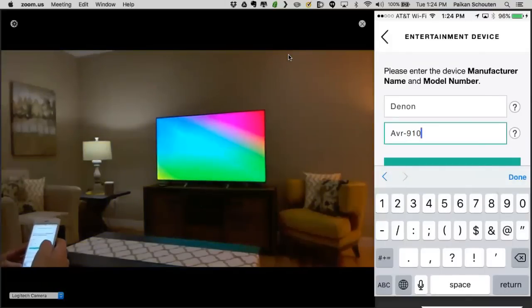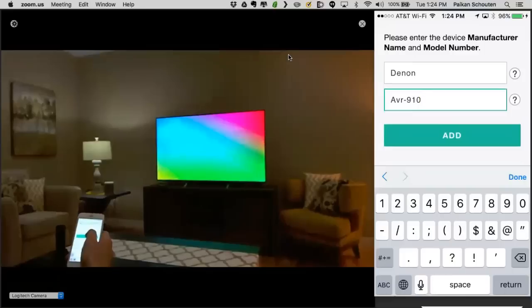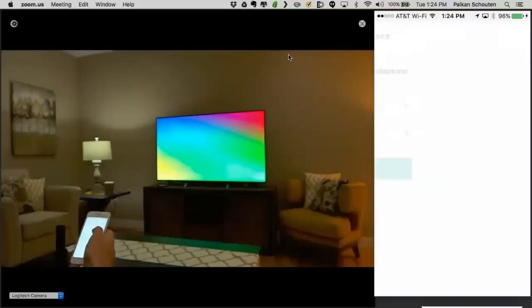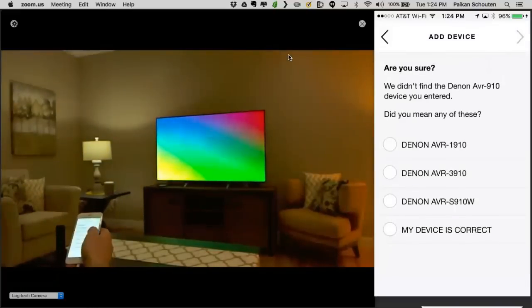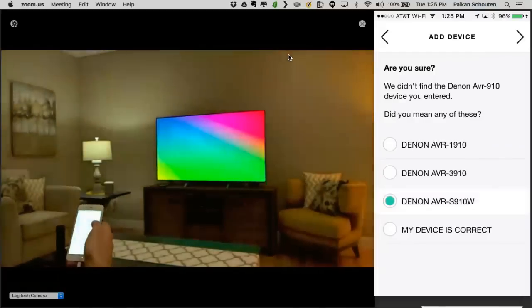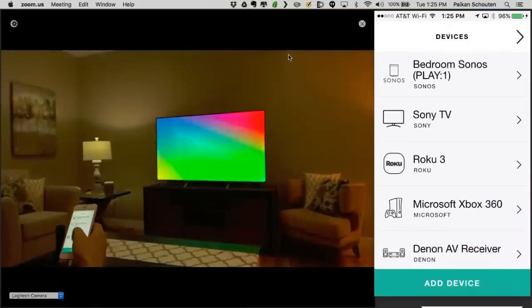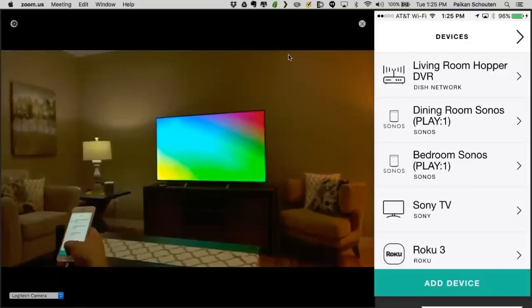Denon receivers — we actually do discover them, except for this brand new receiver that had a small change we've now resolved. This is an AVR-S1910, but it's actually the AVR-S1910W. I want to show that if you add it and forget to add a digit, there's an easy way where we compare it to devices in our database — you can see there it is, the AVR-S910W. Just in case you make a little typo, there's guidance to help you. So now the AVR has been added and I've got all my devices added.